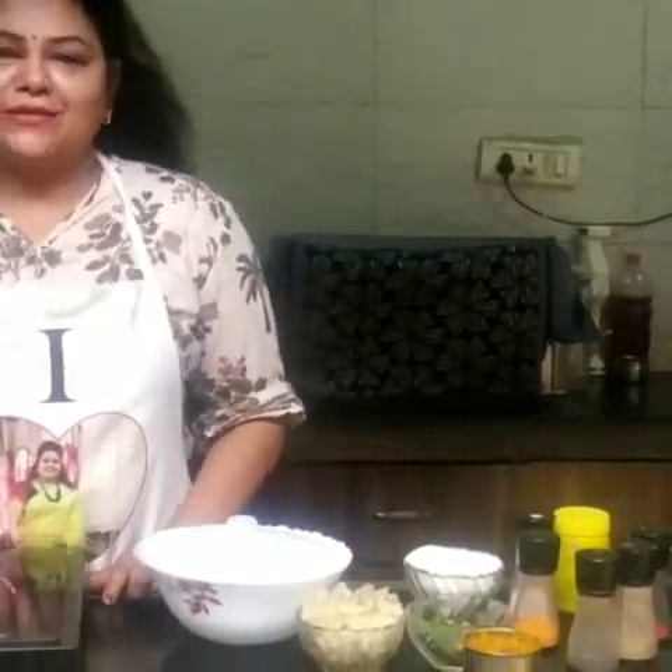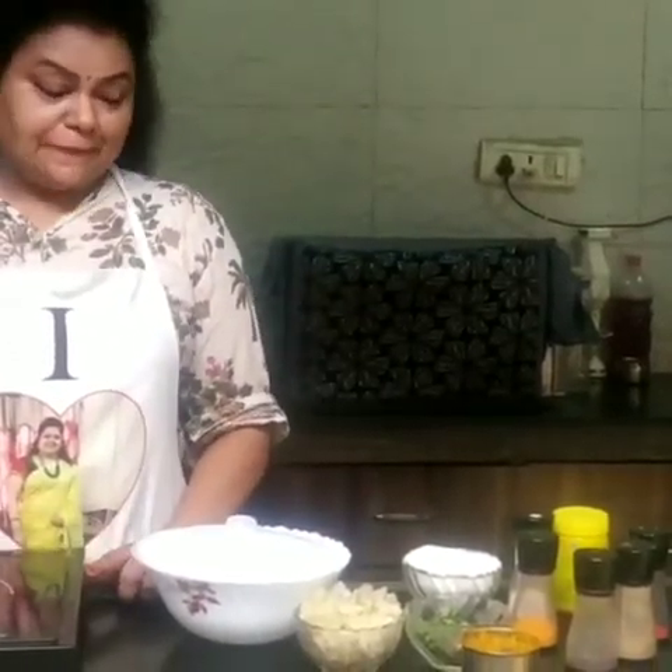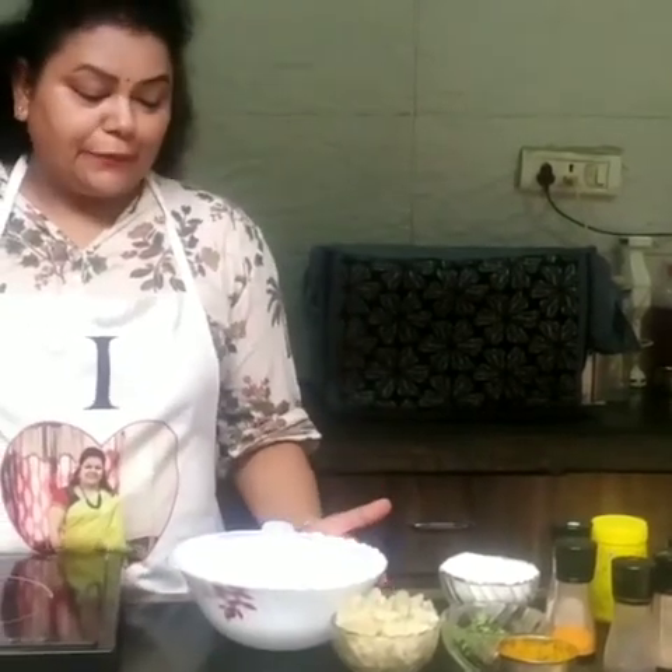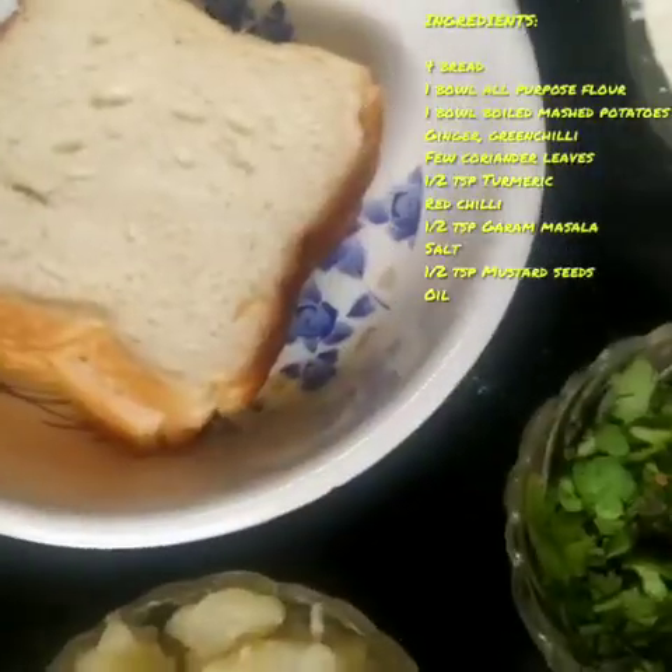Hello friends, welcome to your recipe. Today's recipe, I am going to make a special recipe. I am going to make this recipe today and I will also tell you what the ingredients are.